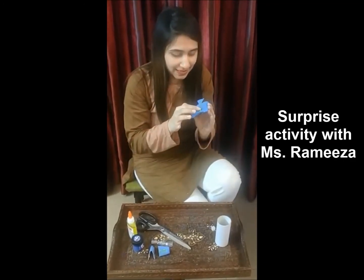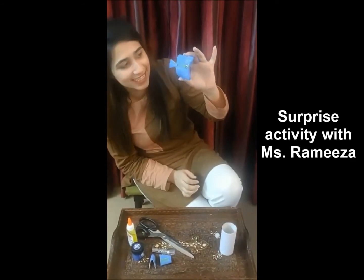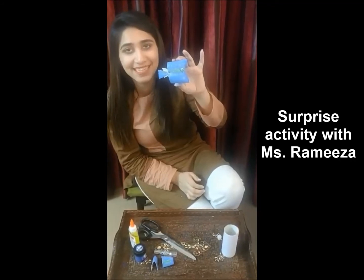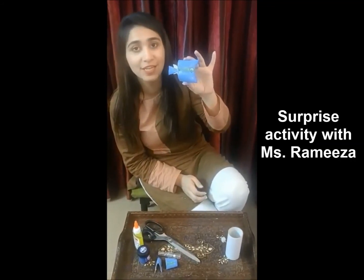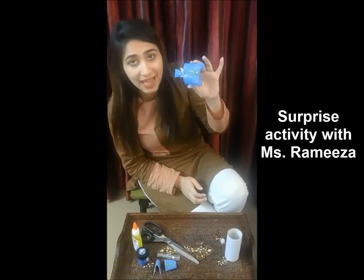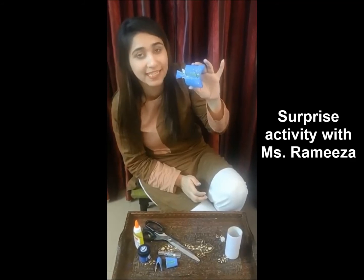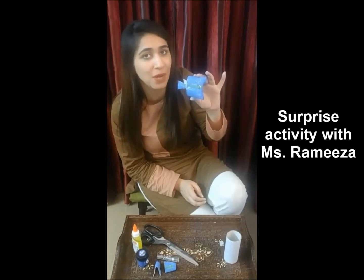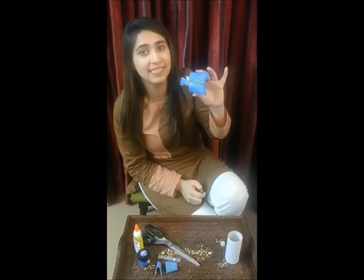So here you go — our fish is ready! It doesn't look like a rainbow fish, but it's a lovely, nice fish. I hope you all will try to make it, and you will try to be gentle with the sea animals by not throwing plastic and taking care of the environment. Remember, we have to take care of the place where we live. So take care and try to make this fish. Bye!